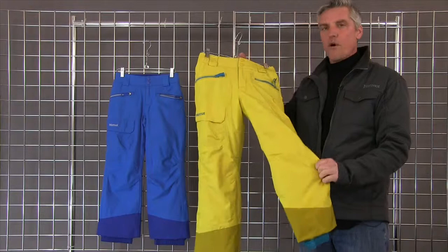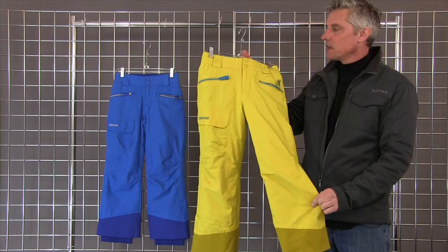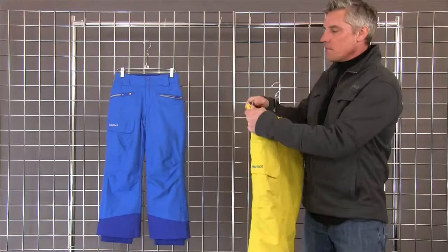It's a warm ski pant. It's fully waterproof. We use membrane as our face fabric and it's a laminate that's taped. It's got 60 grams of Thermal-R insulation in it, so very warm.